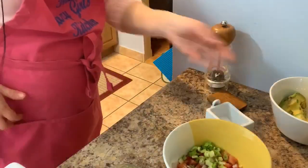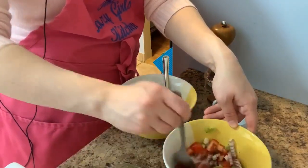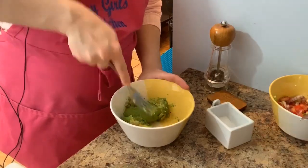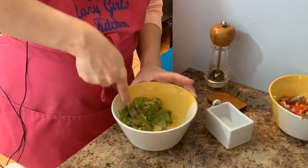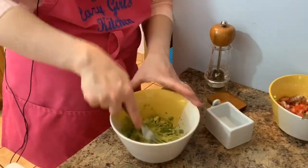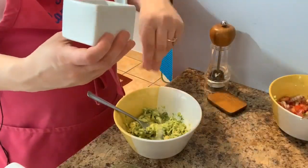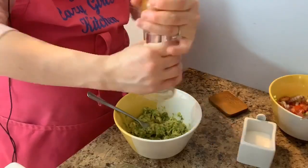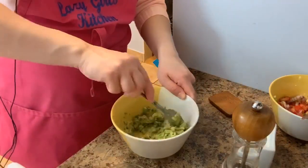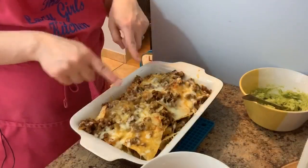I'll set the salsa aside and we'll do the guacamole. I'll give it a nice stir and let those flavors marinate. For my guac I'm literally just doing avocado — that's what I have on hand. I'm going to mash it with my fork, add a little bit of lemon juice, salt, and pepper, and that's it. I usually add tomato but since I'm already doing the pseudo pico de gallo I'll skip it. I'll pop this over the nachos when they come out of the oven.